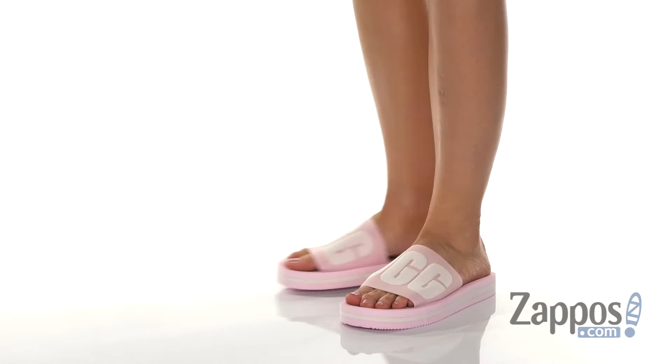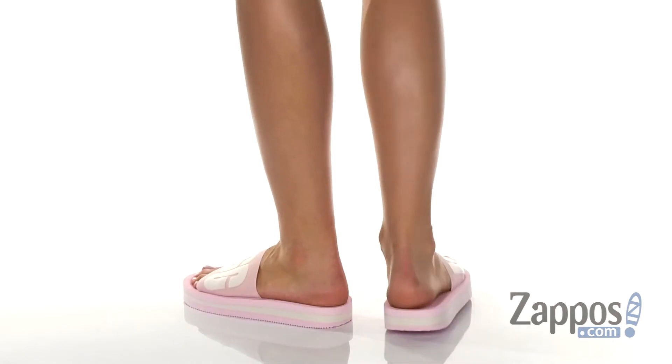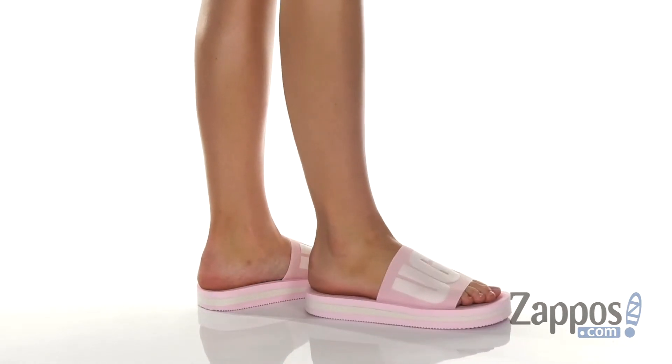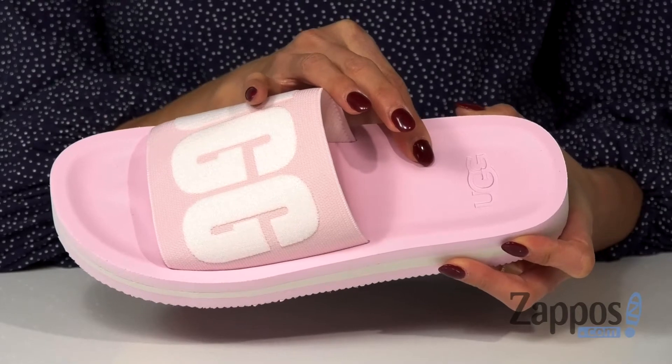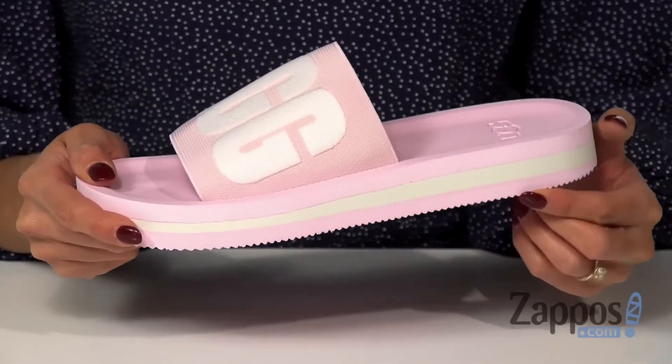These slides have a sporty silhouette. They feature a stretch fabric upper with the UGG logo at the top. The inside has a soft fabric lining and a lightweight EVA footbed. The middle has this fun stripe.